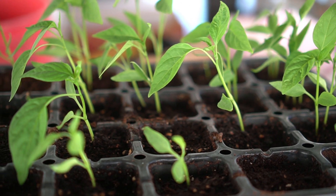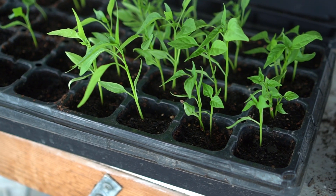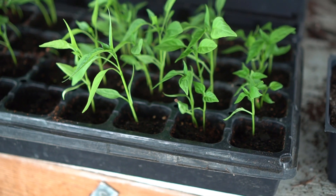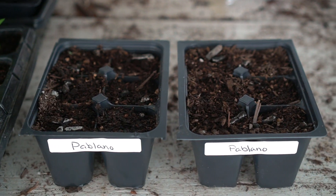In my experience they grow just fine and they make beautiful plants. As you can see, there are quite a few cells that have more than one chili in them, so I'm going to be carefully taking these out and repotting them into six-cell trays to save these seedlings and help them grow into big beautiful plants.